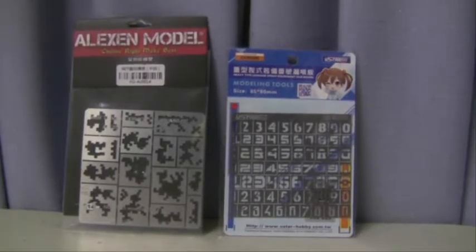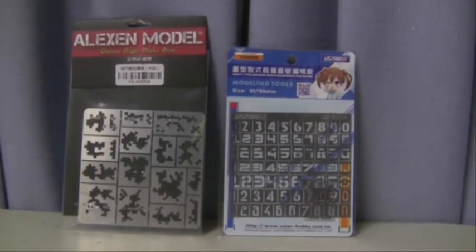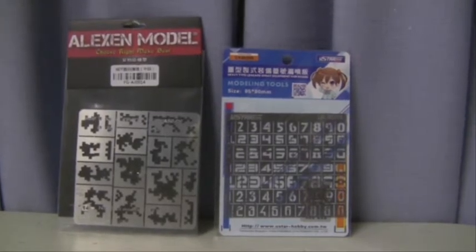Hello and welcome to another modeling video. This is Alan from the Maconaman at YouTube with another product review.